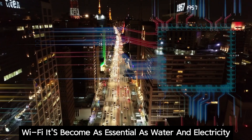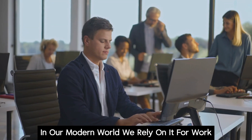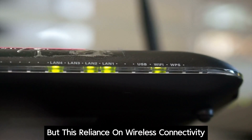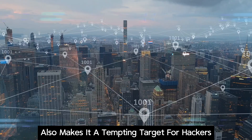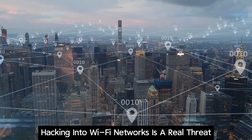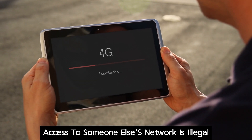Wi-Fi has become as essential as water and electricity in our modern world. We rely on it for work, entertainment, and staying connected with friends and family. But this reliance on wireless connectivity also makes it a tempting target for hackers. The truth is, hacking into Wi-Fi networks is a real threat. Unauthorized access to someone else's network is illegal and unethical.